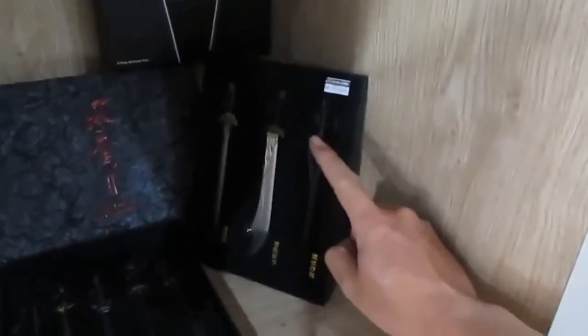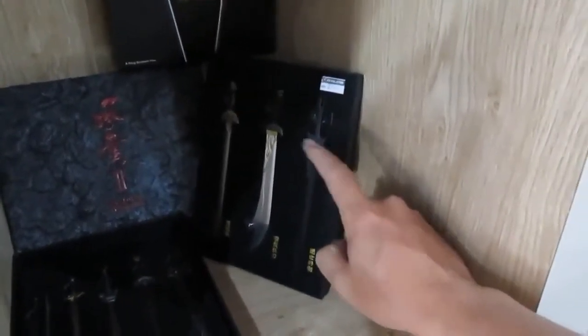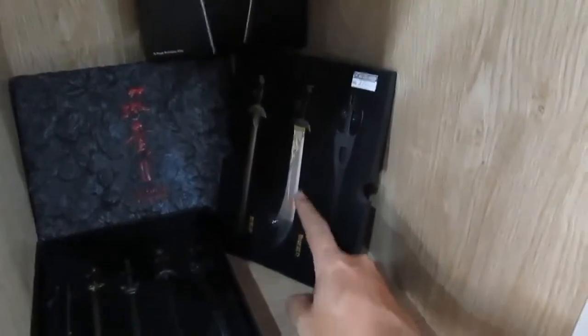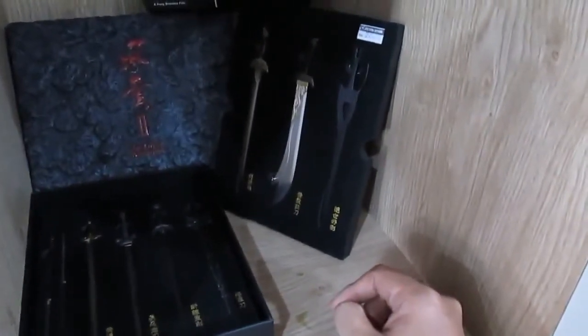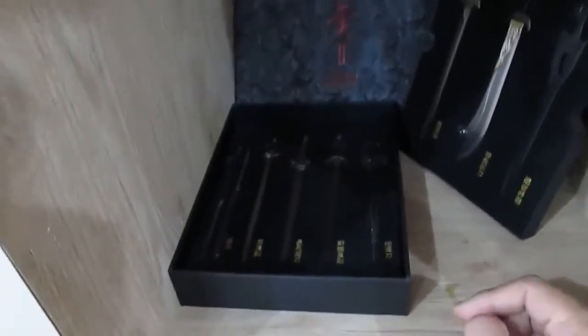We have the Storm Warriors slash Storm Riders set of mini-swords — cool little collectibles. There's the very familiar sword of Wind — Cloud's sword — and what I think is the sword of Wind or Feng. I'm not sure about the others. I didn't like the Storm Warriors movie — I was falling asleep within the first 20 minutes.